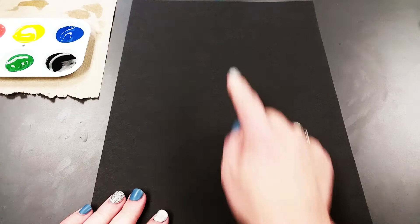To get started you're going to get a sheet of black construction paper and I want you to hold it portrait style so that it's longer up and down than it is side to side.